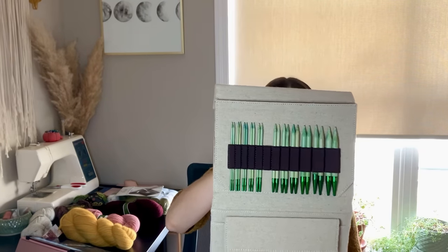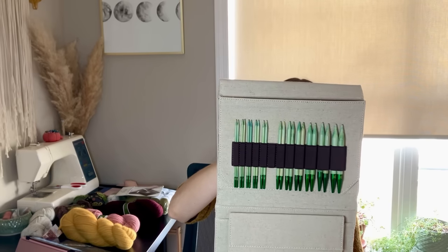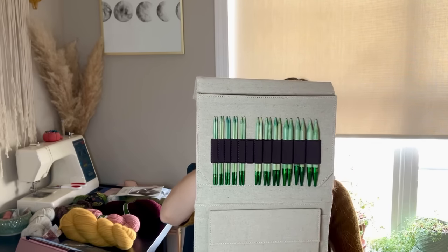They come in a bunch of different colors, but they chose this beautiful green, which is very similar to the matcha green hat I'm going to be making. I just think the case is gorgeous, the needles are gorgeous — I could not be happier or more thankful for this Luka set.